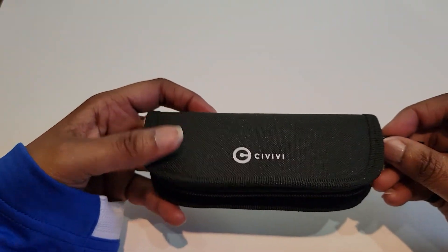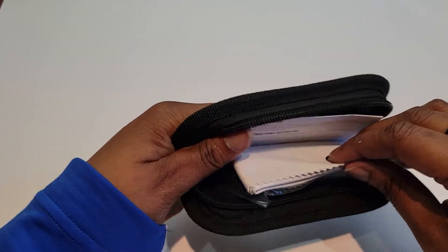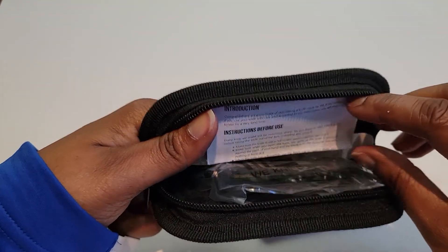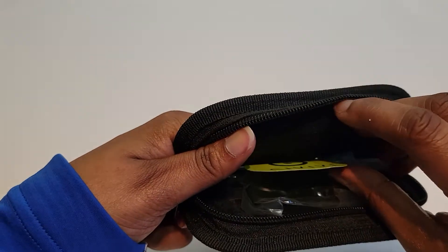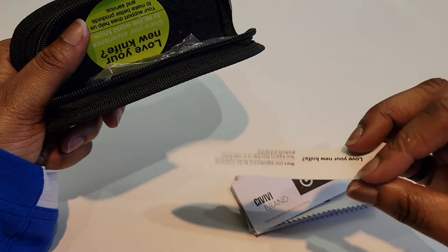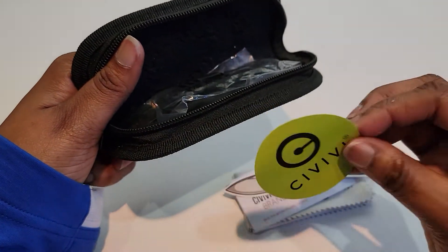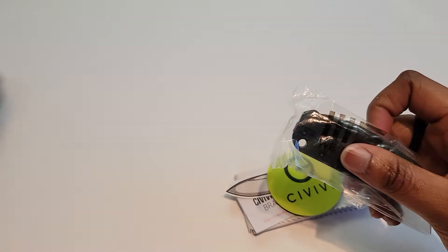Okay, nice case as usual. This one comes with a cloth, the instructions, and a couple of stickers — that's new. My last one came with just one regular sticker. And then you have the knife.